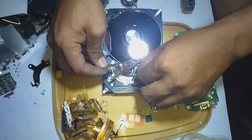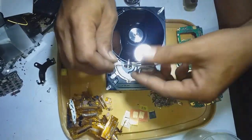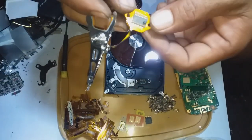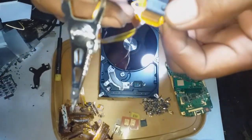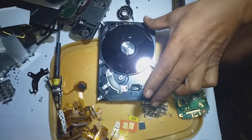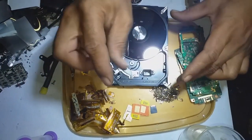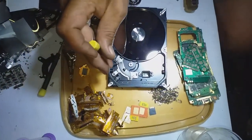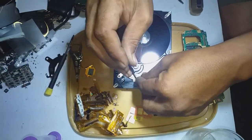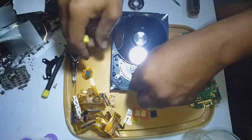Remove this one and this connector — see that, there's a very nice gold plate in there. Remove that and also this one. Unscrew everything to remove the rear magnet — the neodymium magnet.